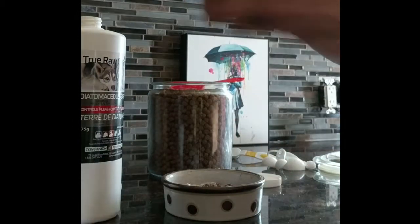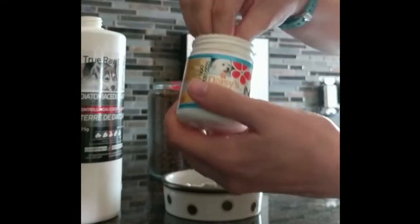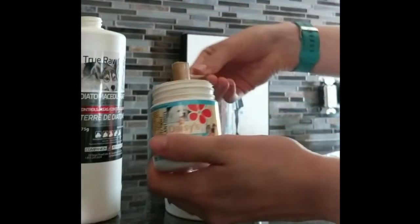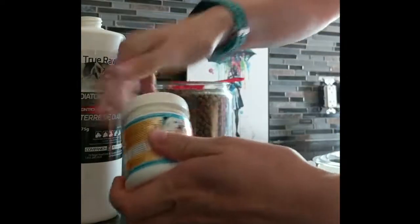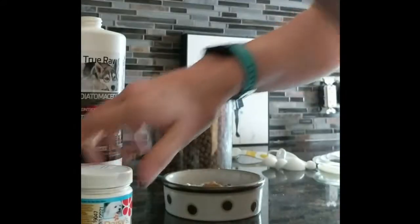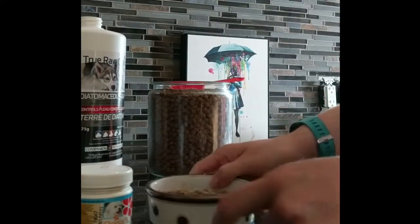I also have this other supplement to help with his eyes because he has really red eyes — it's a chemical in his tears. I also add that in, but I'll do a separate video if you guys want. He has pink tear stains, so I mix that in as well, and that's all.